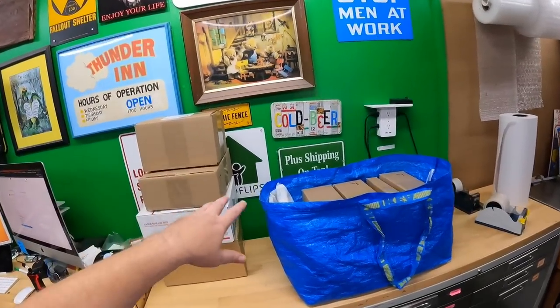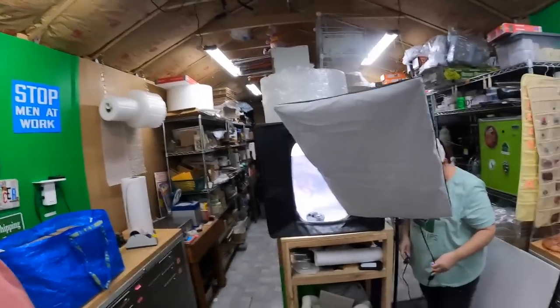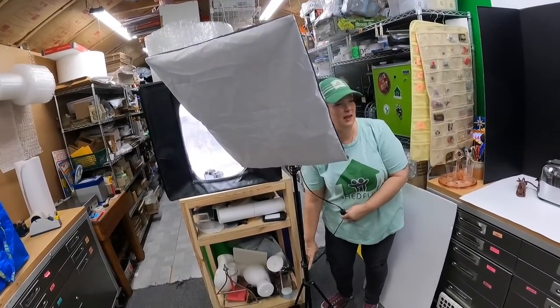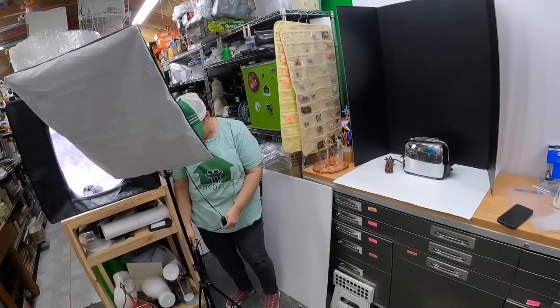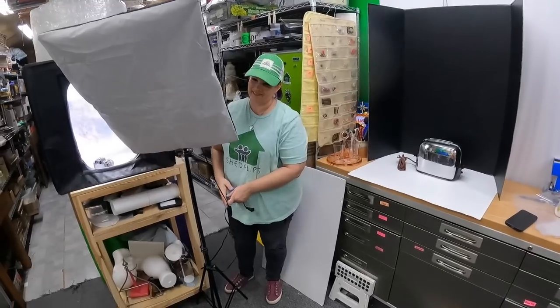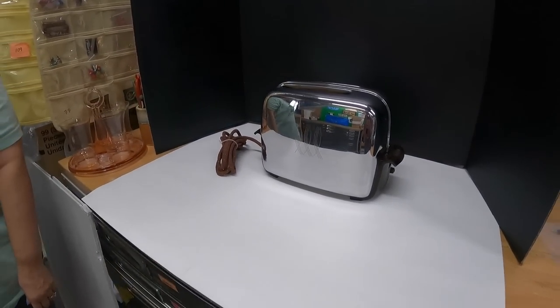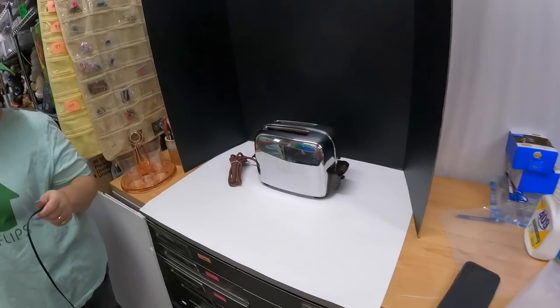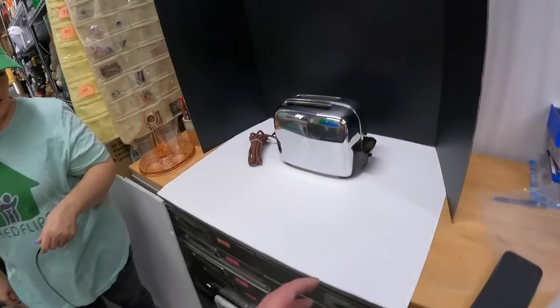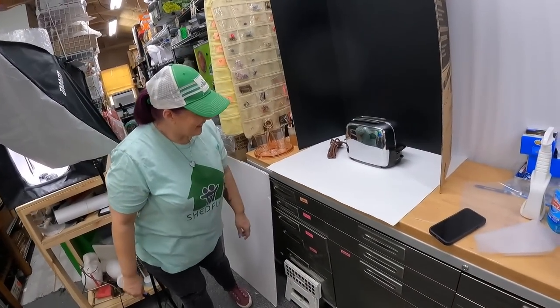Getting packages ready for the carrier. Candace is stressing out over taking pictures of chrome items. The problem is chrome acts like a mirror and depending on the angle it can look like a funhouse mirror — you've got to get the flattering angle.